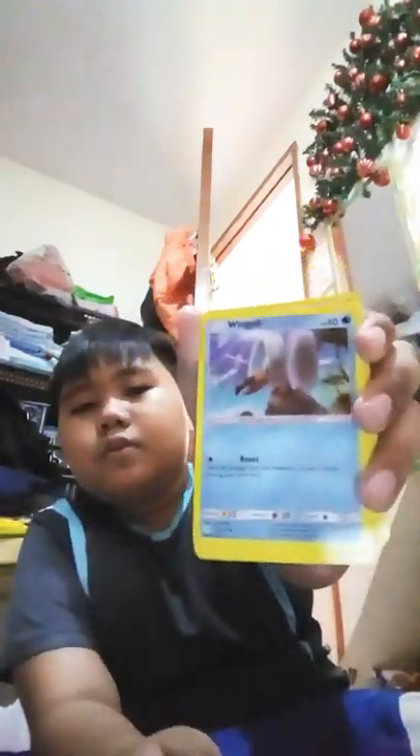Here's Wingull - I think it's a seagull. Then there's Paras. Cosmoem - oh, he's the evolution of Cosmog.